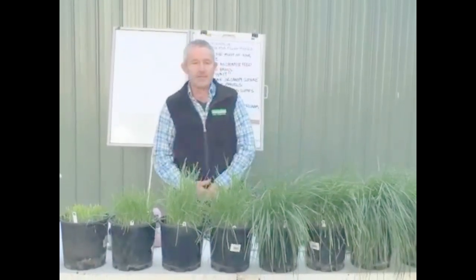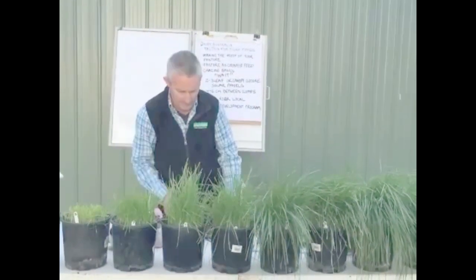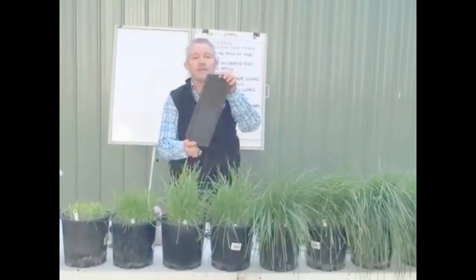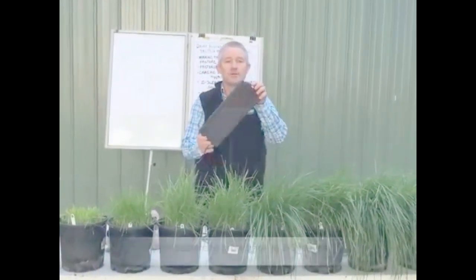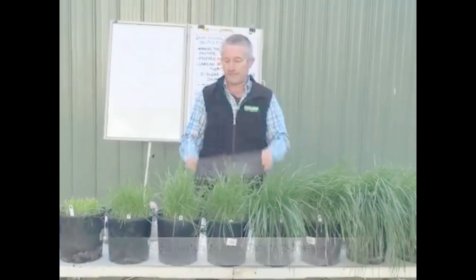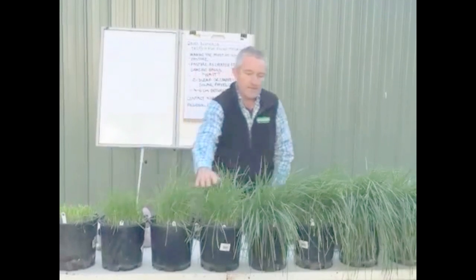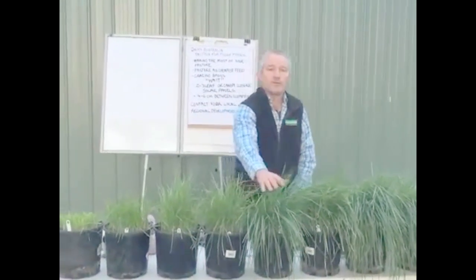The challenge with growing pasture is to be patient and wait. In simple terms, after a grazing event we've taken all the solar panels away out of the paddock, and we need to let that pasture regrow the solar panels that give us the free feed from the sun. As you can see in front of me here, the longer you wait the more grass you get, and the growth is exponential.